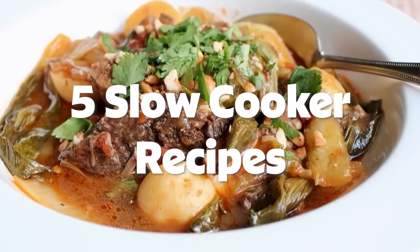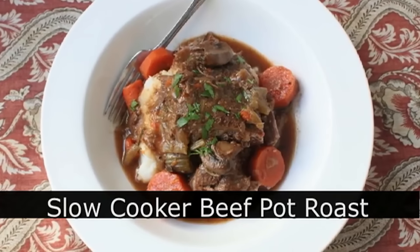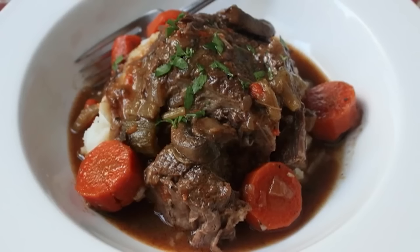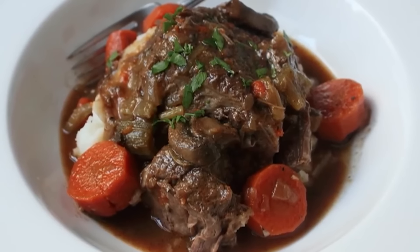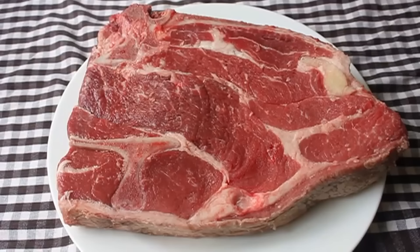Hello, this is Chef John from foodwishes.com with slow cooker beef pot roast. I got so many requests for slow cooker recipes that I finally dusted off my slow cooker and we're going to use it to make a beautiful beef pot roast.